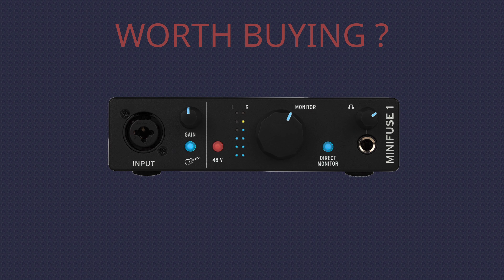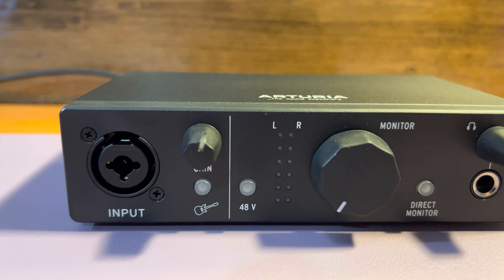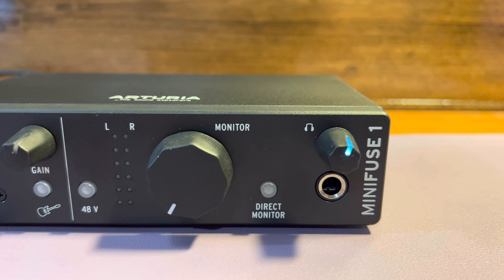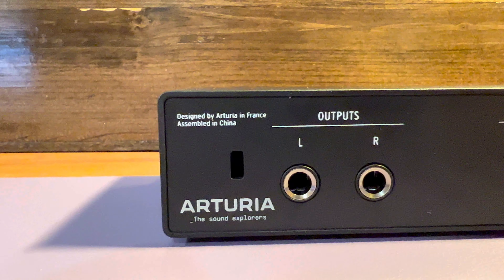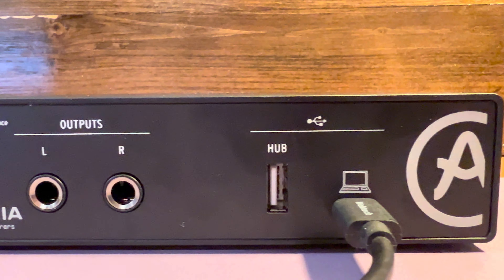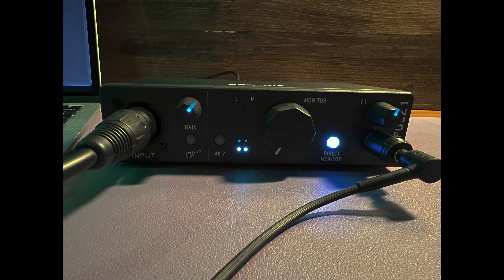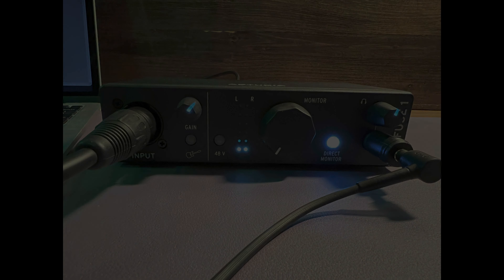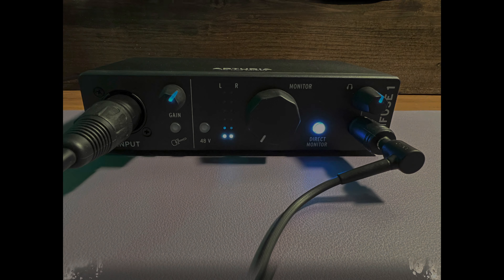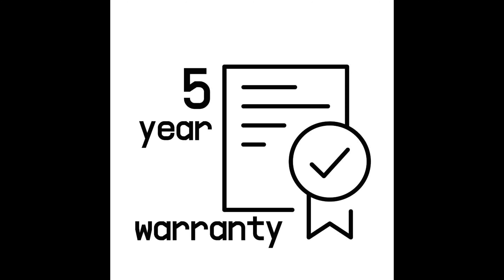Is it worth buying? I think it's a great small device that can be picked up for not much. The Minifuse 1 will cost you about $99 US while the Minifuse 2 is $149. Compare that to the Focusrite Scarlett series, with the Solo running $119 and the 2i2 setting you back $169 US. That's not to say the Scarlett is bad — just that the Arturia is being a little more competitive with its pricing. And the Arturia comes with a full 5-year warranty, beating out the competition by a lot.